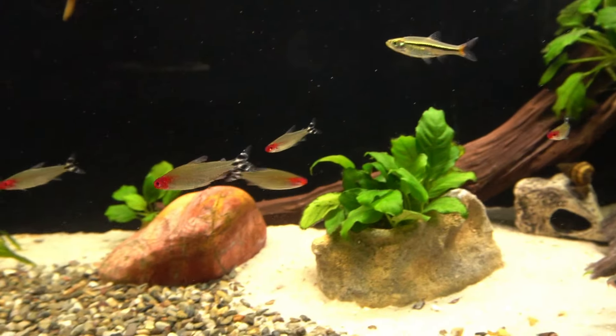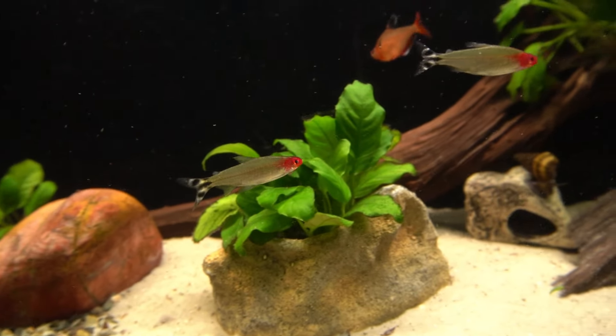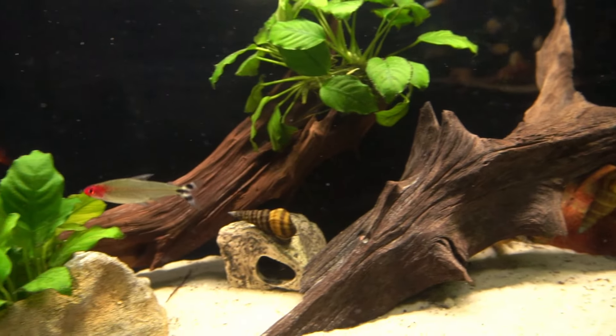I'm also going to add some more Rummy Nose. Rummy Nose are some of my favorite fish — beautiful with those stripes on the tail and a bright red nose.